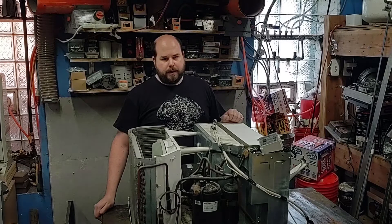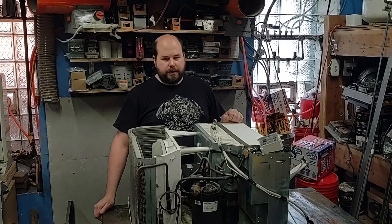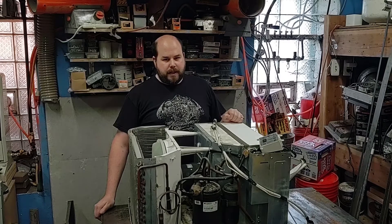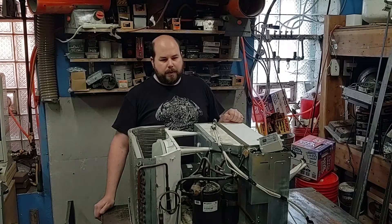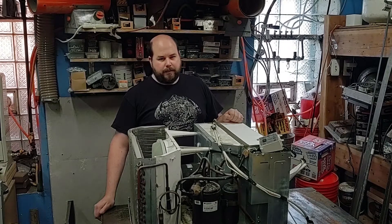Hey YouTube, welcome to Plan Build Play. In this video I have another shop upgrade. I'm going to be converting this window air conditioner into a split system. This means I can put the compressor and condenser outdoors and keep the evaporator indoors. I'm setting it up this way because I don't have any windows that this will fit in. I used to have this installed on the roof of the garage and cut a hole in the roof, but that started leaking after a few years. I also put a new roof on the garage and don't want that one to start leaking.